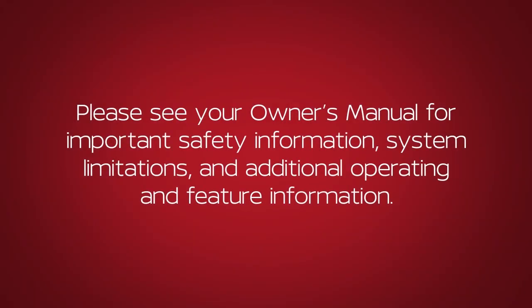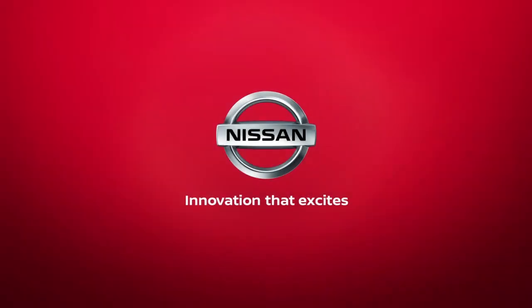Please see our Owner's Manual for important safety information, system limitations and additional operating and feature information. We'll see you next time.